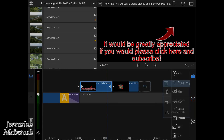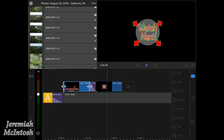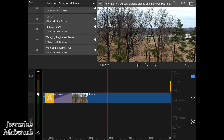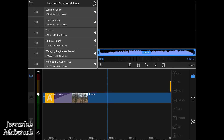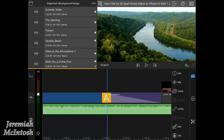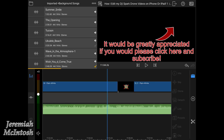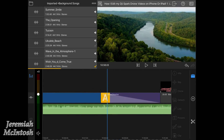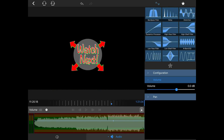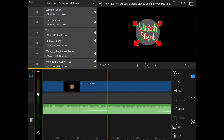Another nice thing is you can start your project on your iPad, render it, and AirDrop it directly to your iPhone and continue editing on there, as long as you have the app on that other device. Now I'm going to drag some music down for my ending — this is directly from the YouTube music library, it's free music — and then I'll cut it at the end so it just plays during my ending. You can go in and fade it out by putting two keyframes and adjusting your volume down so it fades out nicely.